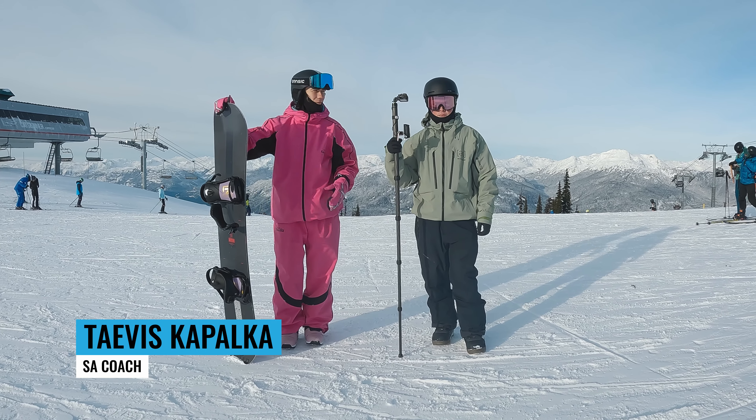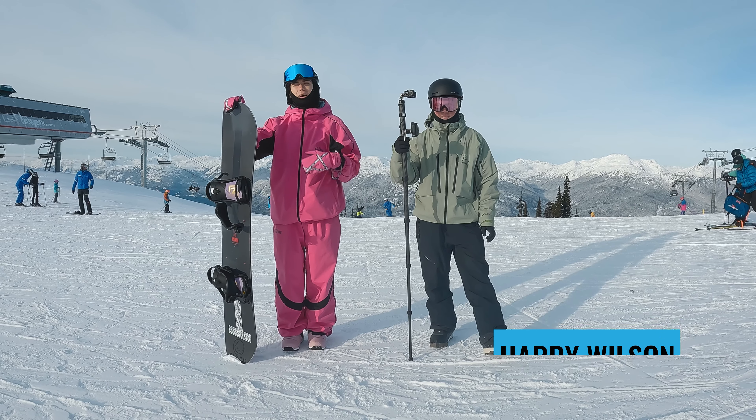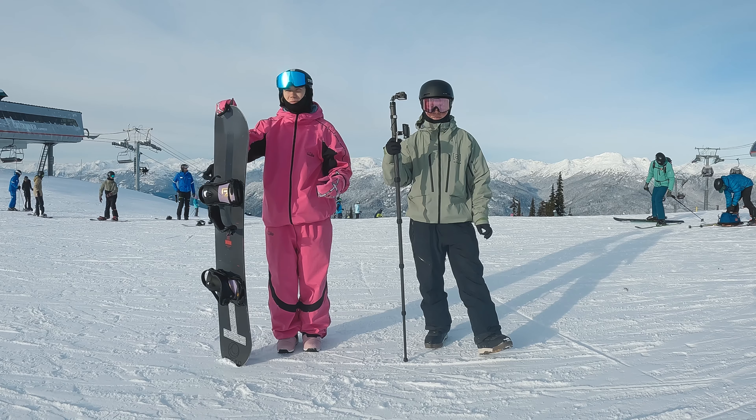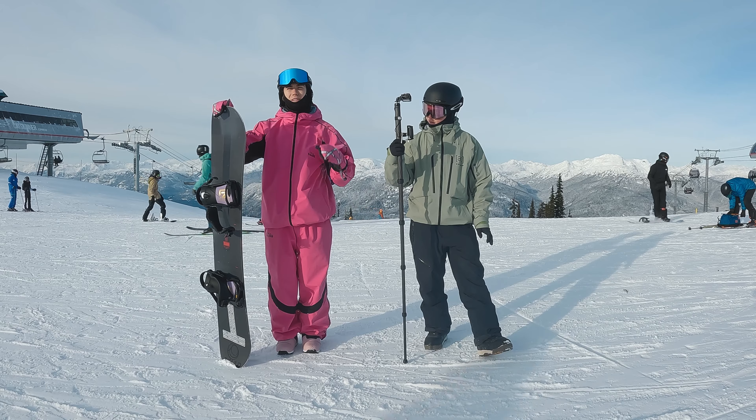Hey Snowboard Addiction, Tavis here and today with the help of our filmer Harry we're going to show you how we set up our action cams and how we capture our footage for tutorials. So we're going to be going over follow camming jumps, follow camming rails, and just all the nitty-gritty that helps make Snowboard Addiction videos as high quality as they are.